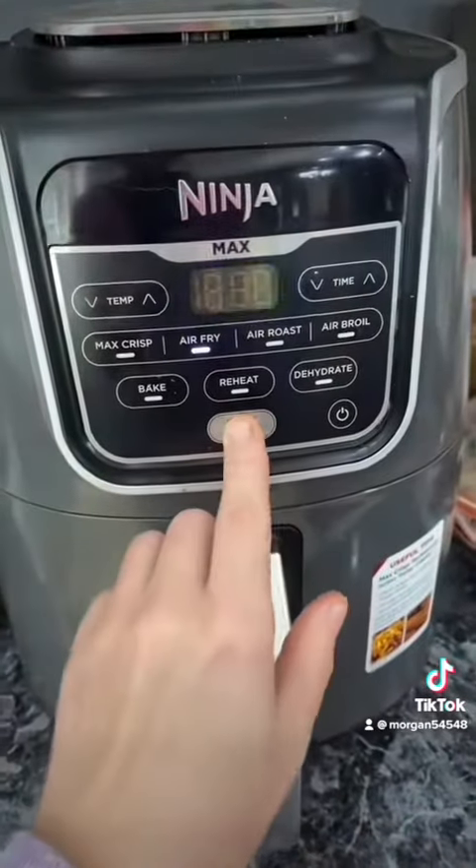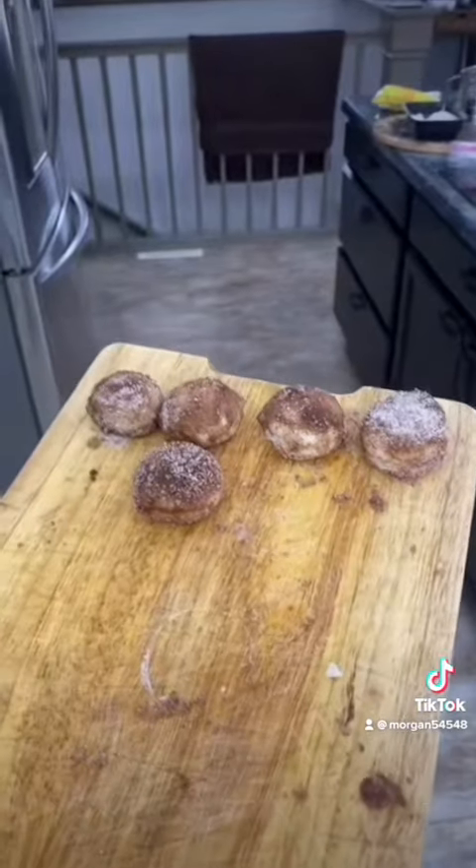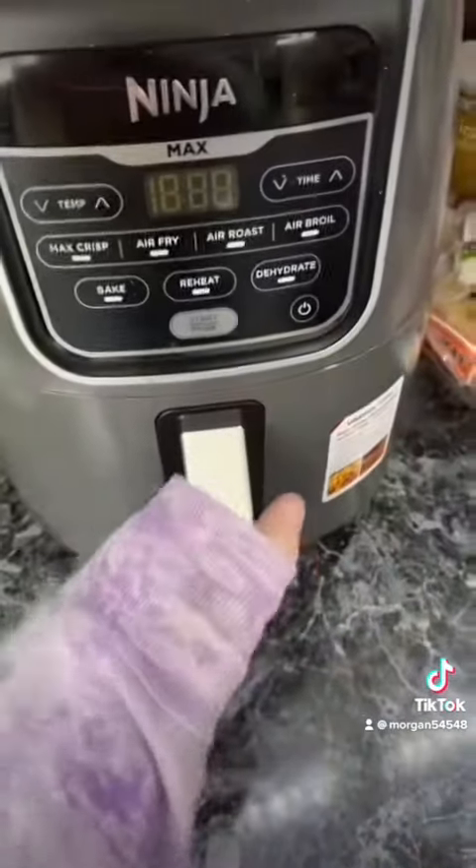Put them in the air fryer at 330 for six minutes. Donut holes will only take three minutes. I gave them a flip and I'm going to do it for one more minute. And that's it — they're done.